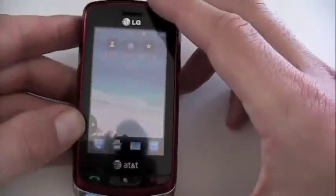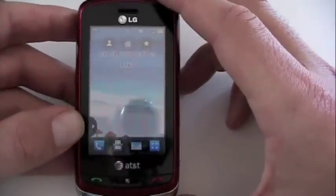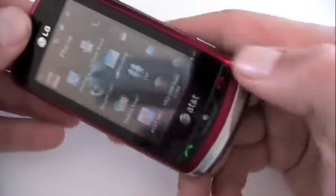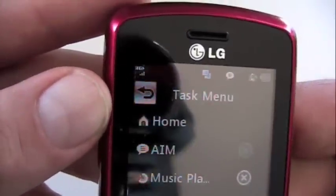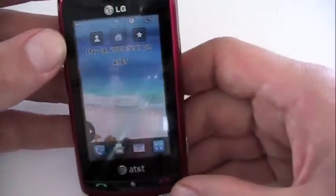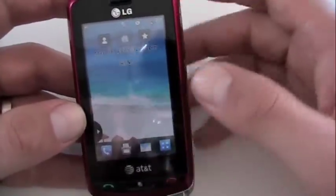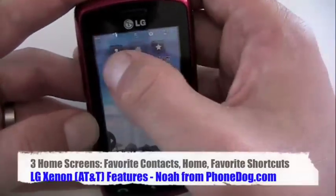AT&T LG Xenon — just recently came out, $99 on contract, available in red, blue, and black. This is the red version, obviously. It's a touchscreen phone with a sliding QWERTY, a 2 megapixel camera on the back with a flash, and it's got 3G — you can see up there in the corner I've got 3G happening. It does a lot of different things, and it's got this kind of unique menu system. So I'm going to kind of take you through and show you how it works.